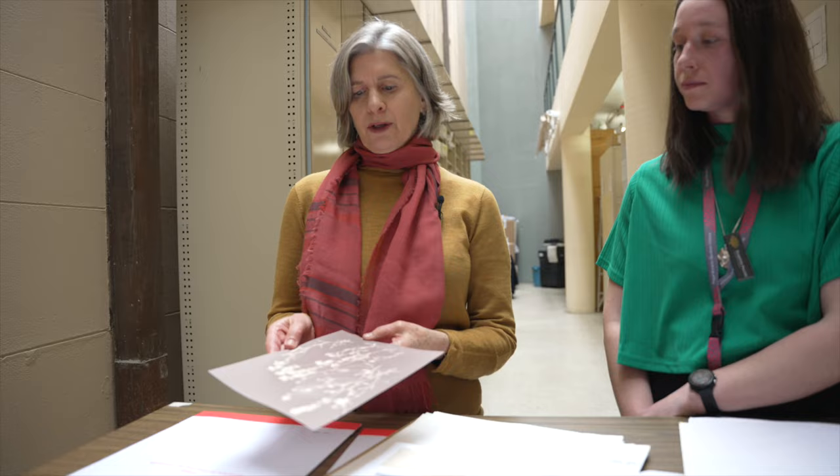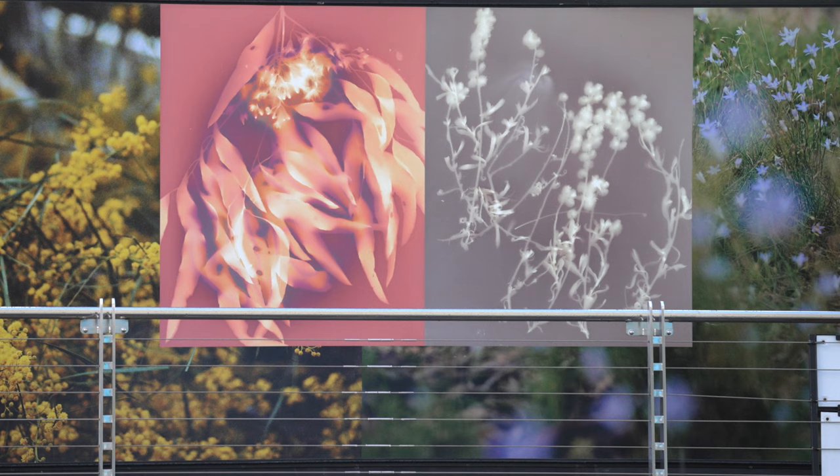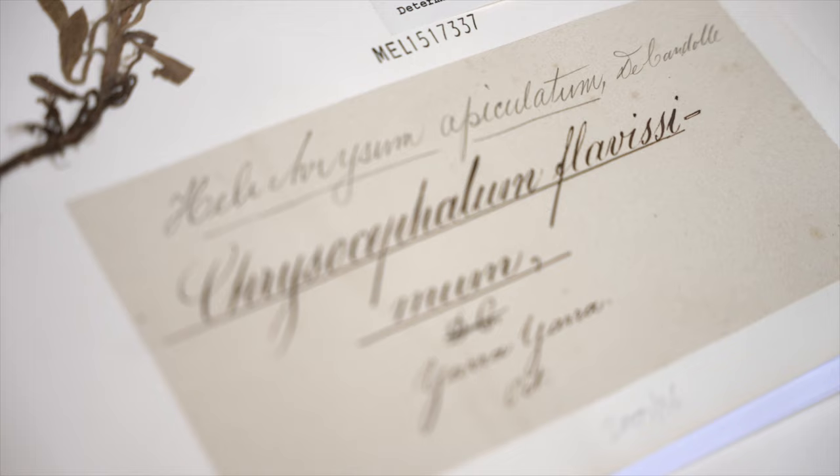I'm holding a lumen print that is part of the artwork down at Anzac station, and we've got the actual specimen here collected by Ferdinand von Muller in November 1852, which is pretty amazing that we have material this old here in the collection.